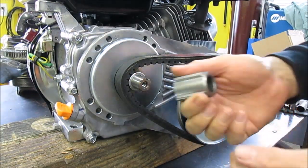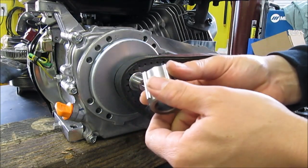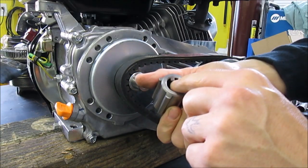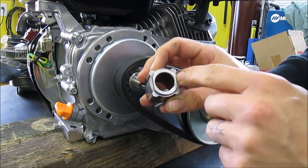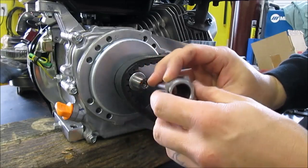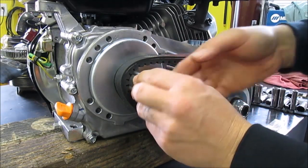Next up, you're going to put on your little spacer — the slide for the spring-driven part of the pulley. It's keyed as well. Also make note that this side with the flat edges right here, you want that on the outside. It's keyed as well.